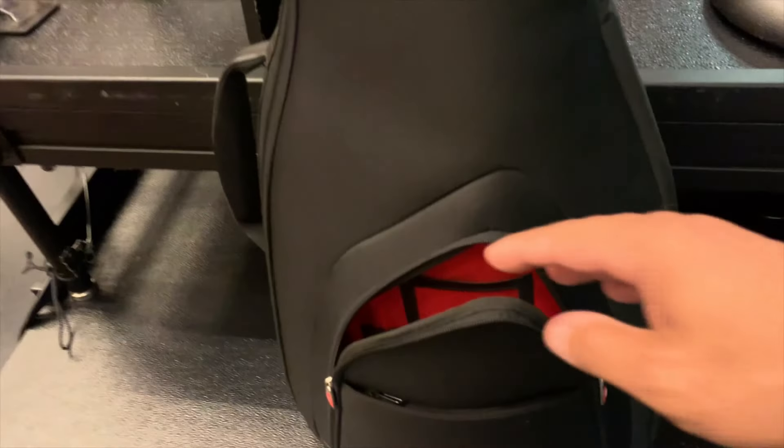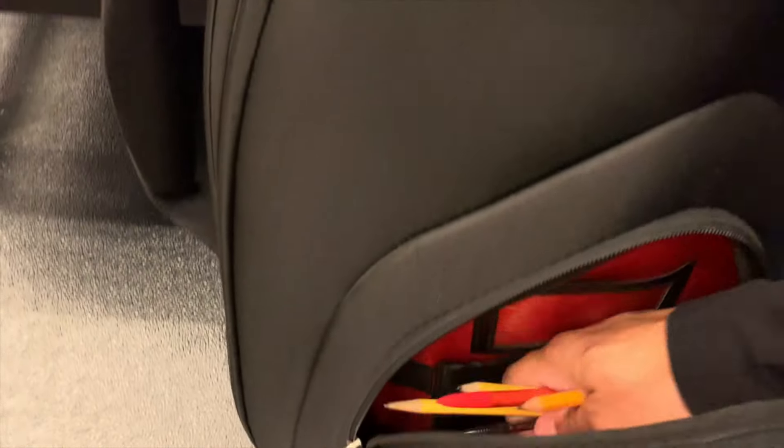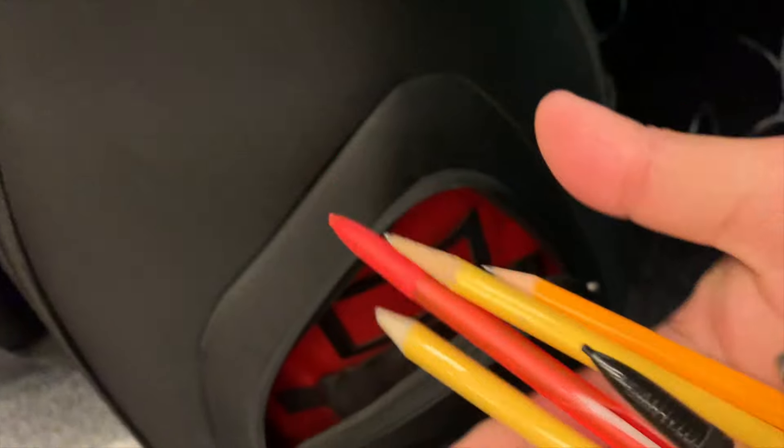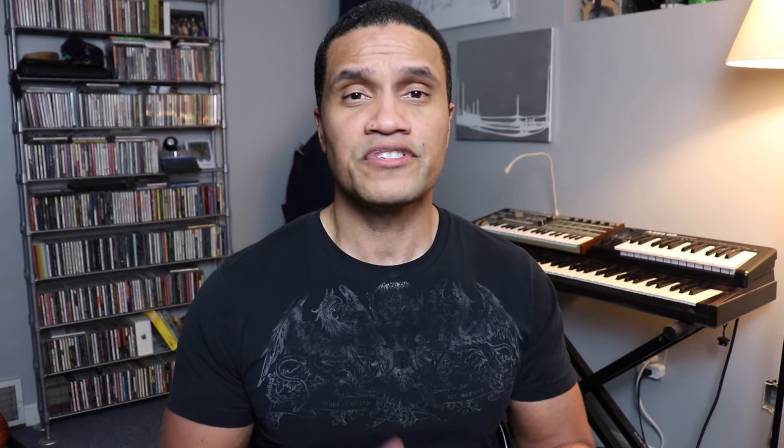Broadway shows differ every time you do them. Nobody's going to do a show exactly the way that it's written in a book. There are going to be changes to be made and you have to have a pencil to make those changes. Personally, I like to have about four or five in every bass case I own. If you're reading music somewhere, there's going to be something to write down. Always have a pencil. Number one: brackets. If there's anything I've done more than anything else over the last 30 years of playing shows, that's cut music or add music to a Broadway show book, and brackets are the tool that's going to help you do that most successfully.